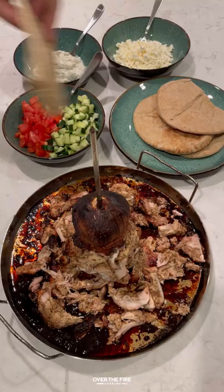Once it's ready, pull it off and slice it up, then add it into a pita pocket with some freshly diced tomatoes, cucumbers, feta cheese, and tzatziki sauce. This is so freaking delicious. You can find the whole recipe at overthefirecooking.com or the link below. Cheers!